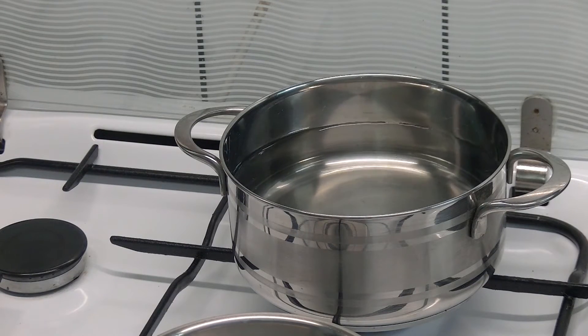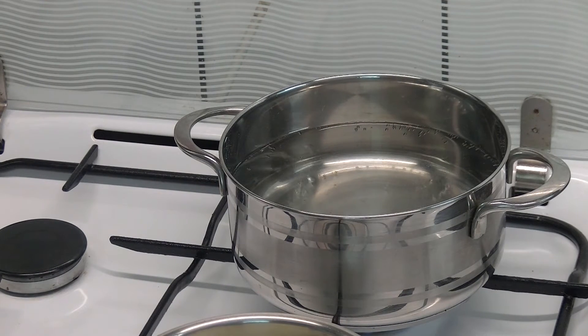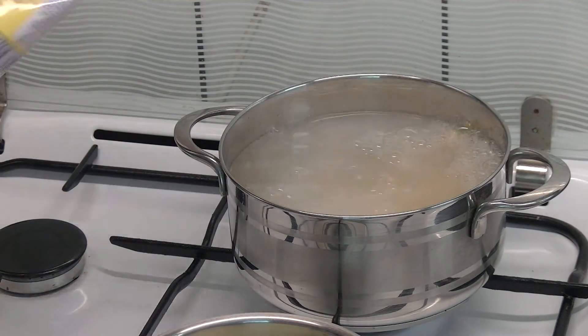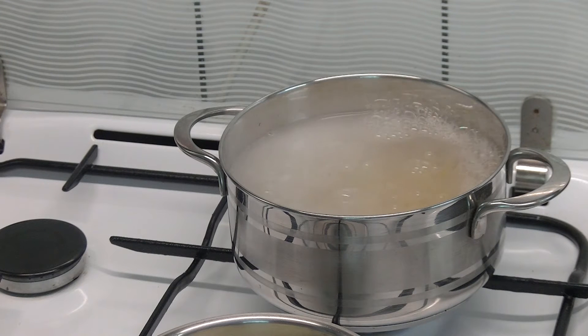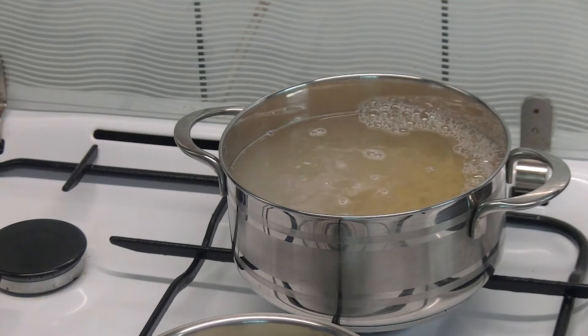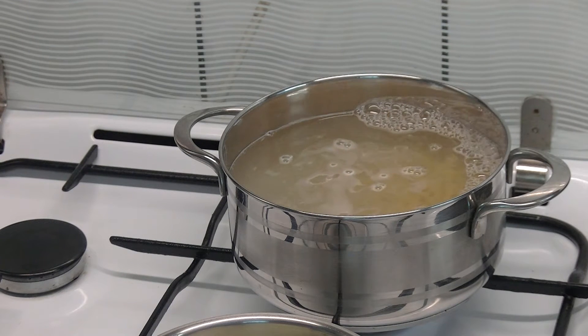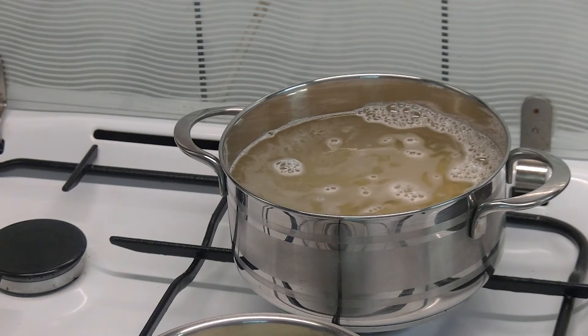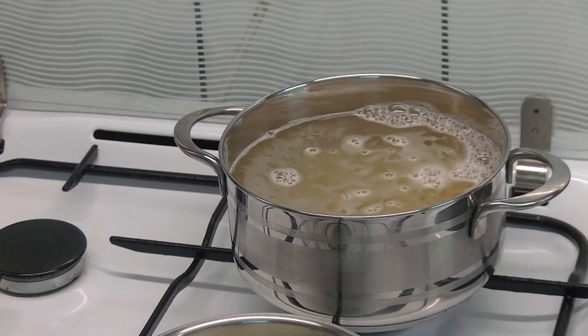I don't think I have to explain how to cook macaroni. Soon as the water starts boiling, add the macaroni to the water. This is half a bag — the full bag is 500 grams, so it's 250 grams of macaroni in this case. We have to let it cook for about 6 to 7 minutes.